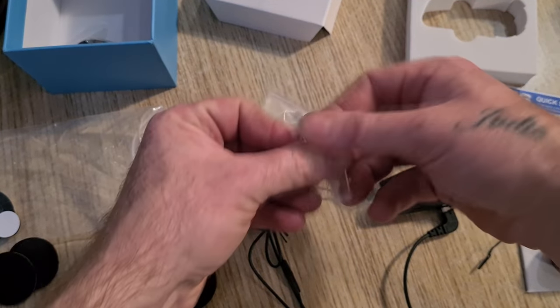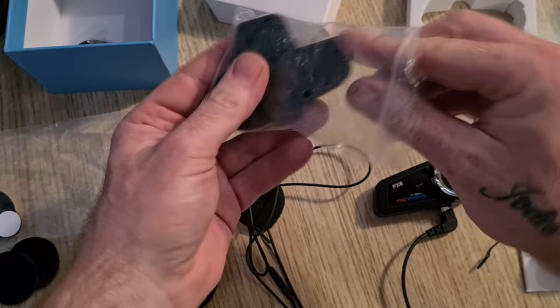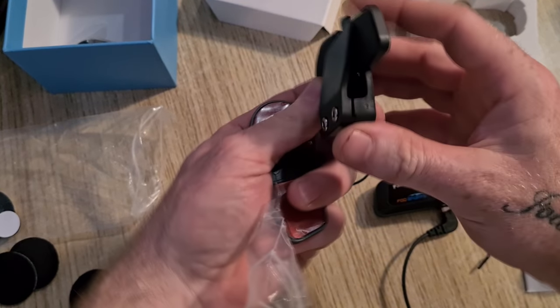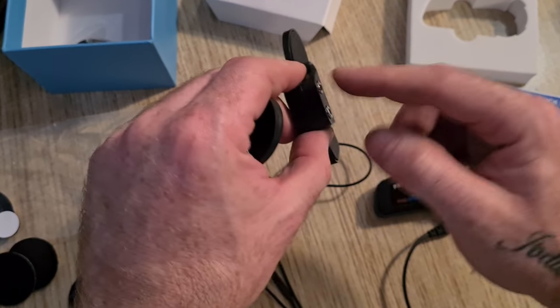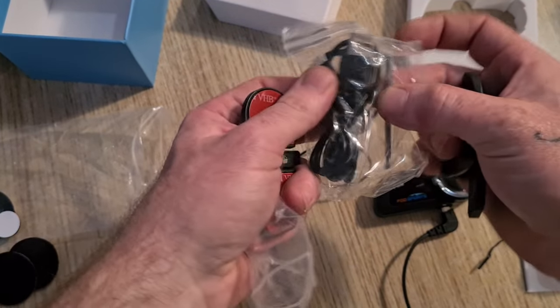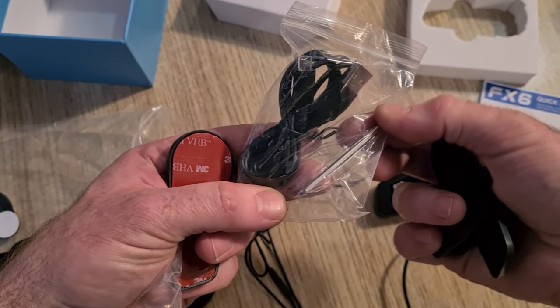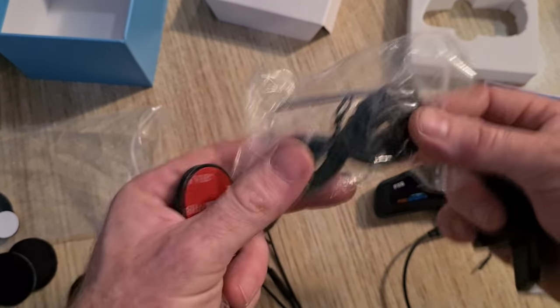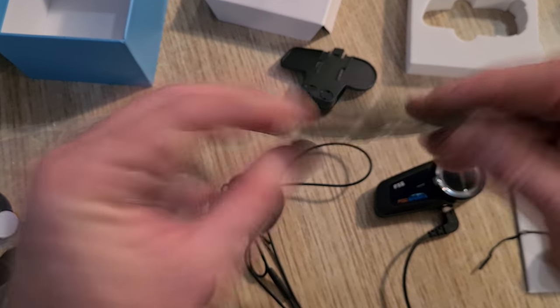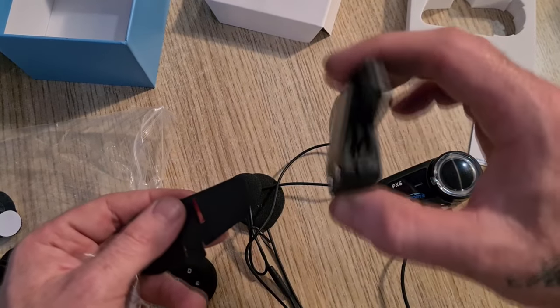You get two types of brackets: one that clamps round — not all helmets can use this type of clamp — and it goes on the side of the helmet using the allen key that's supplied, which is in here. There's the allen key, there's the charge cable. Or you get a sticky pad one, just in case the clamp doesn't fit around your helmet.